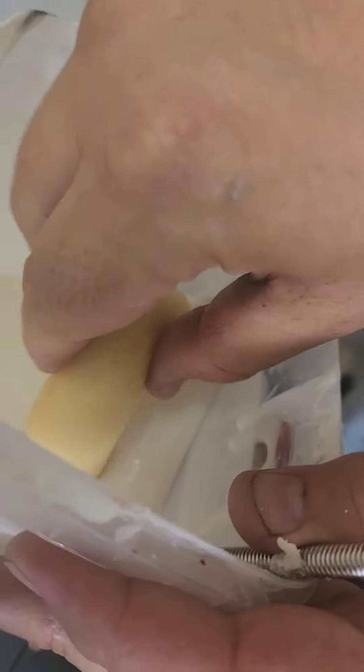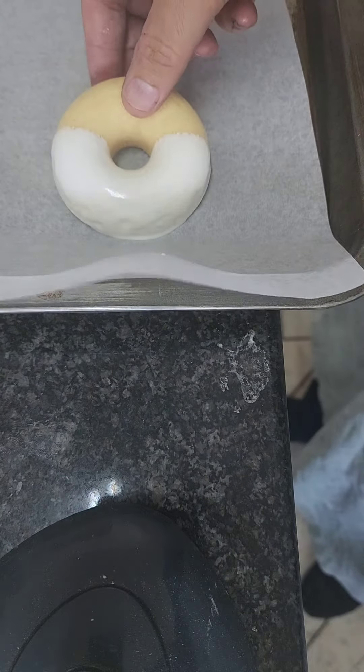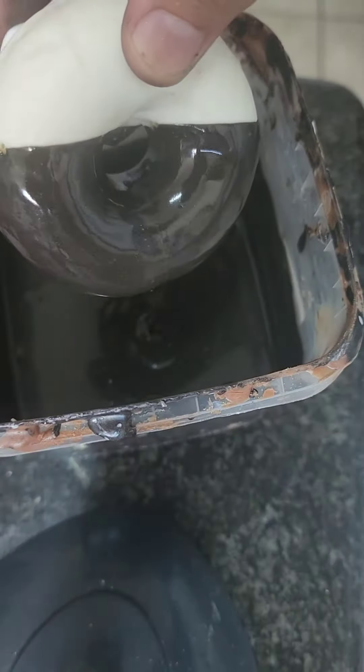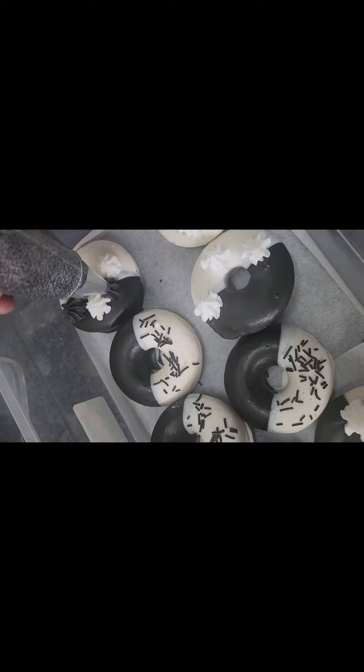We are dipping our doughnuts half in white candy melts — or chocolate, whatever you want to call it. We let them sit in the fridge, then dip the other half in black chocolate or candy melts. Then it's time to decorate, so I decorated a few with buttercream and